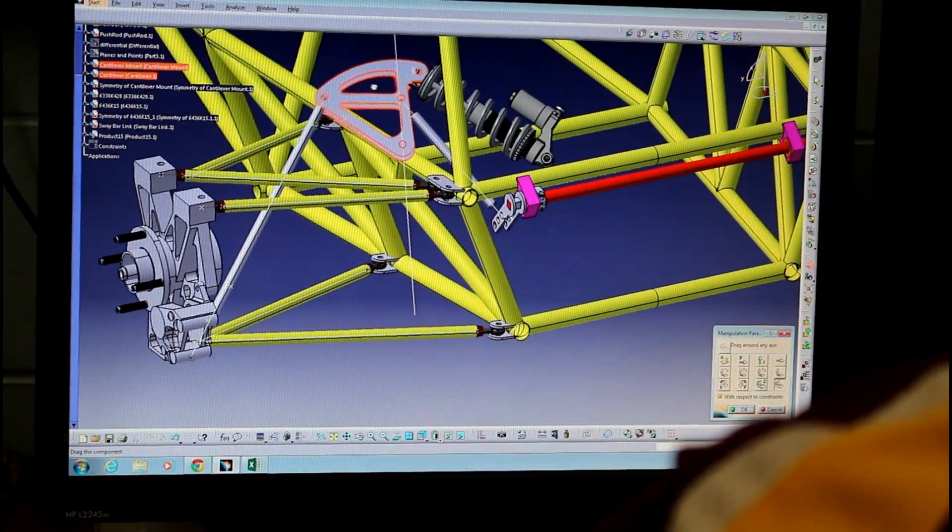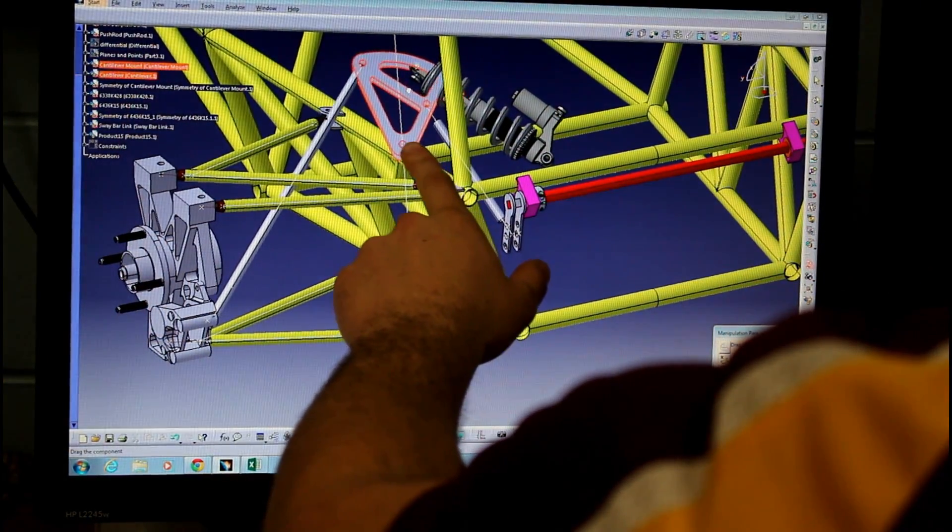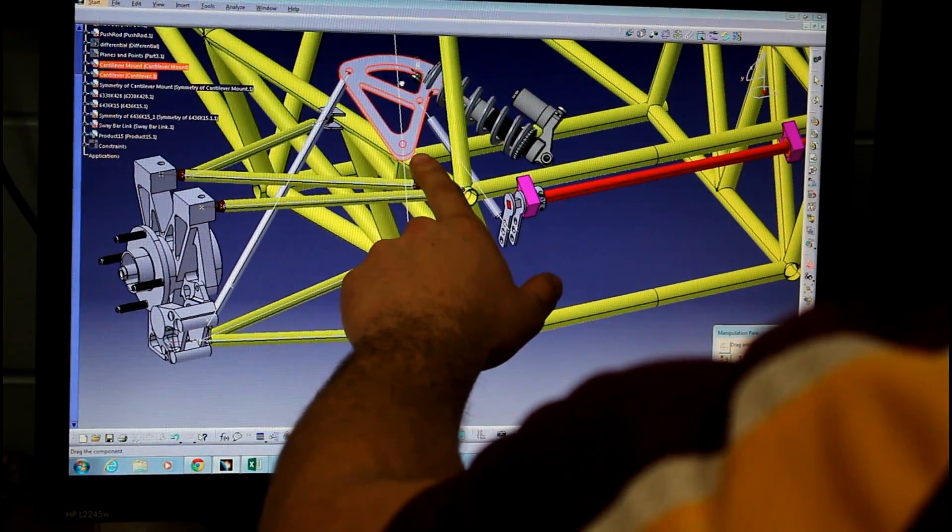You have the motion of the push rods, the cantilevers, along with the motion of this added sway bar that we have. So there's a lot of different things in one system that are working together to make the suspension work the way that it should.